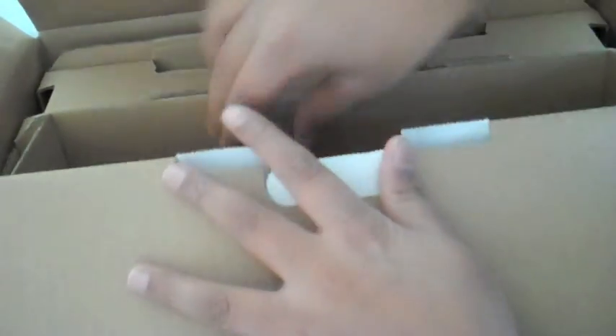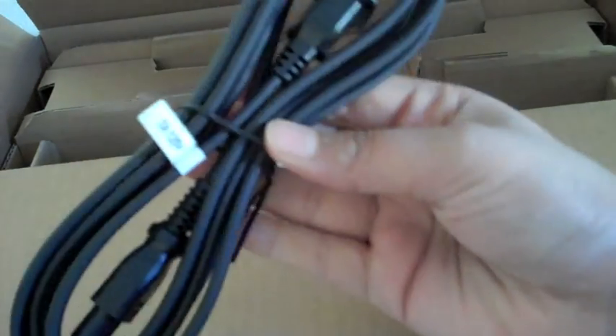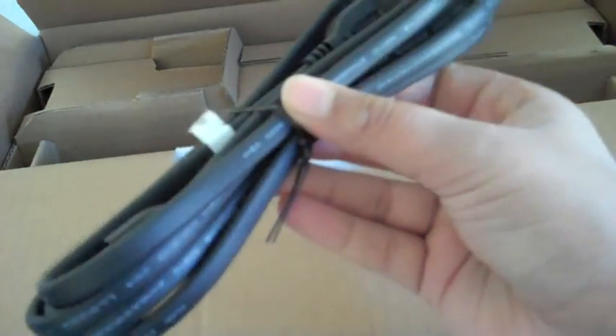What else did we get? So there's some stuff in here. Inside that was the adapter — the thing that's actually going to power the PS3. We have a USB cable, big USB to mini USB. I believe that's to charge the wireless controller. And then we have the cables that connect to your TV. Very important cables.